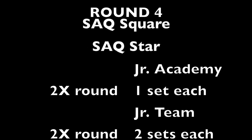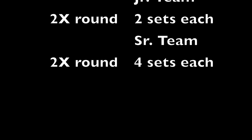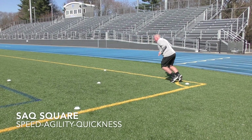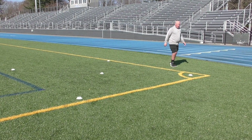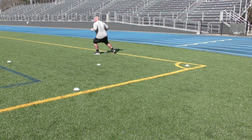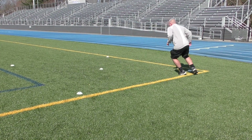Hope you guys got that paradiddle juggling down. On to round four, which is going to be about speed, agility, and quickness. The first one is around the square. You're going to run out straight, shuffle across, drop backwards running backwards, shuffle across, and then diagonal out. Then you'll walk to the next cone and go in the opposite direction: out, shuffle across in the other direction, back, shuffle across, and diagonal. For junior academy players, two sets; junior players, four sets; and senior players, six sets.